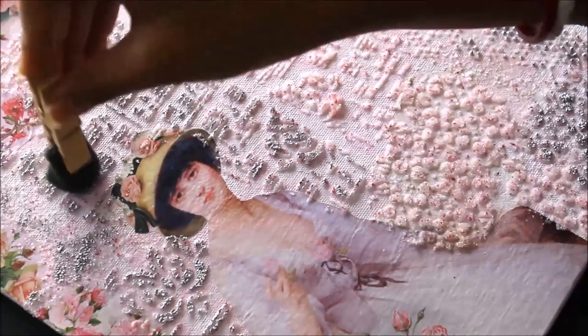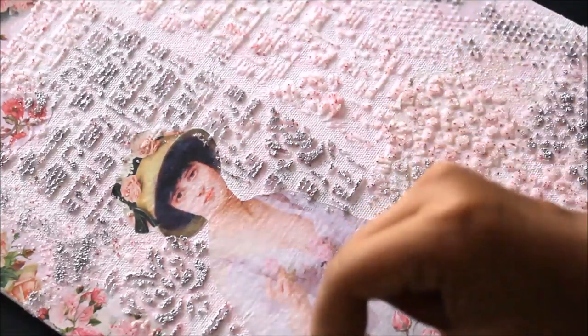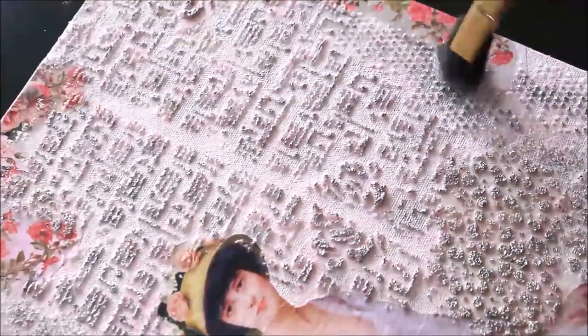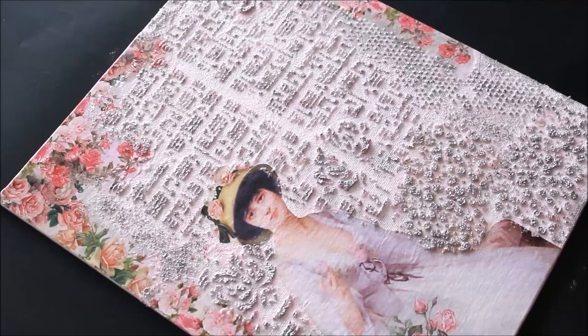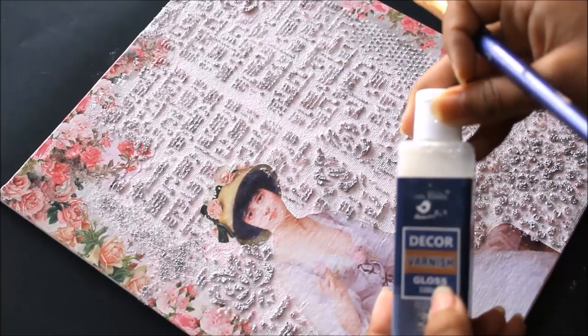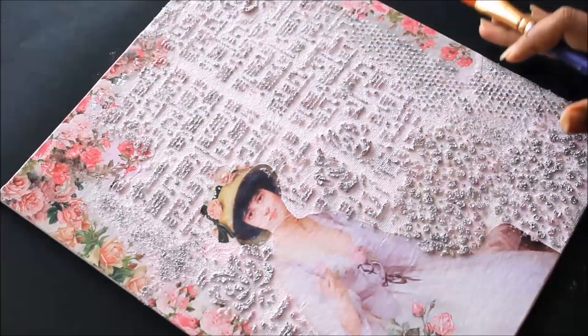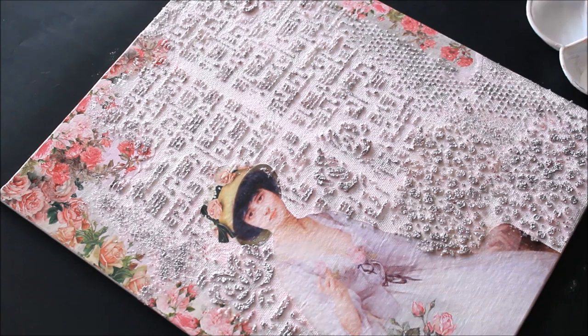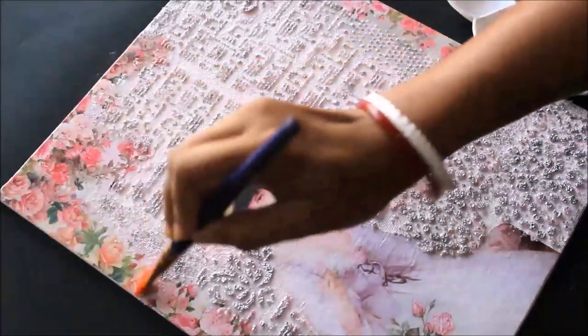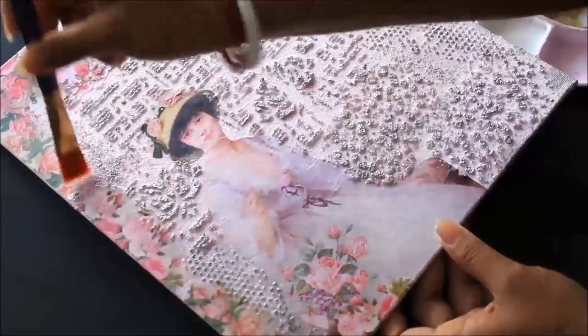I gently tap the sponge brush only on the texture paste areas — not on the plain surface. The design visibly shows up with the silver touch, and you can see the texture paste is now much more visible than before without affecting the decoupage image. Once the metallic wax is applied and dried, it's time for the final and most important step: varnishing. I pour some decoupage varnish into my palette and use a flat hair brush to gently start varnishing from one side. When dry, it leaves a glossy finish.